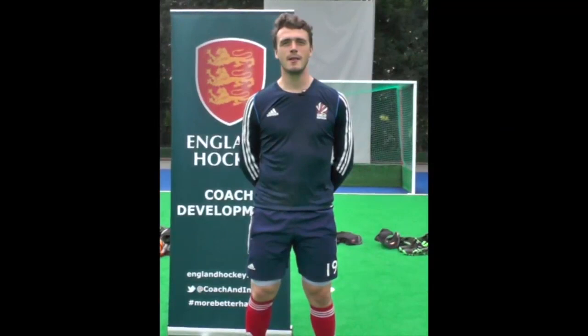Hi guys, I'm Paddy Smith. I'm down here today at Bisham Abbey National Sports Centre as part of the ACT Coaching Inspire Hockey coaching team. Today we're going to be looking at what life's like as a goalkeeper, what I think is important when coaching goalkeepers, how to put the goalkeeping kit on, and hopefully you'll pick up some tips too.